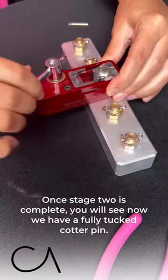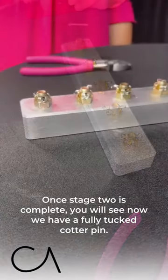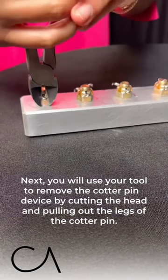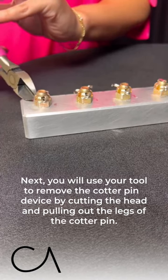Once stage two is complete you will see now we have a fully tucked cotter pin. Next you will use your tool to remove the cotter pin device by cutting the head and pulling out the legs of the cotter pin.